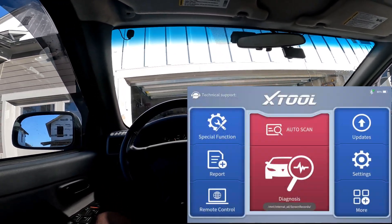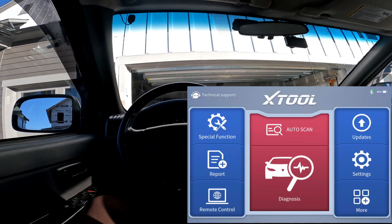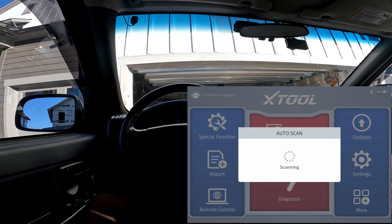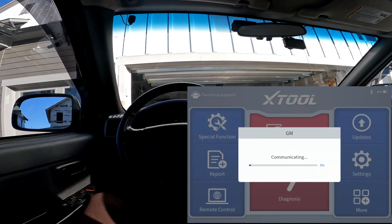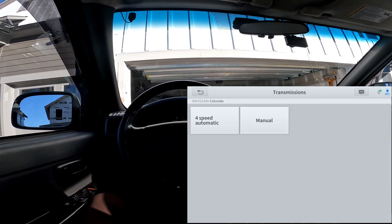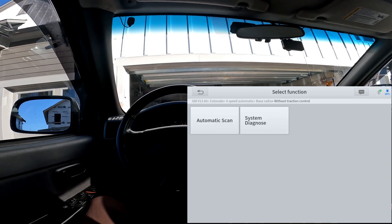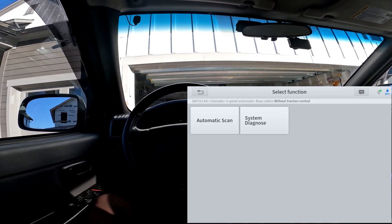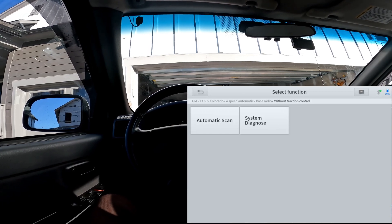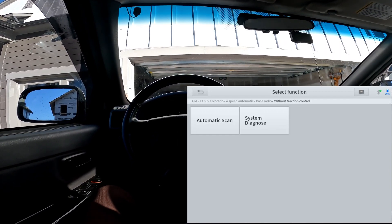I'm back here with the D8 Bluetooth by X-Tool, and what I want to do in this video is show you some vehicle-specific special functions that you only see when you go inside of the modules of the vehicle. It's going to be a two-part video where I do my oldest vehicle, a 2007 Colorado, and my latest vehicle, a 2021 CRV. It'll be more interesting with the CRV because it's newer and will have more special functions.